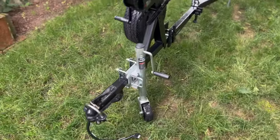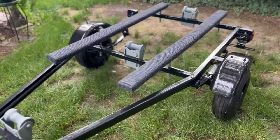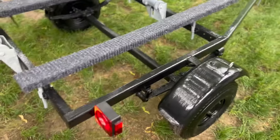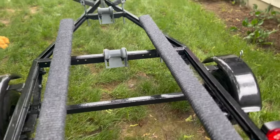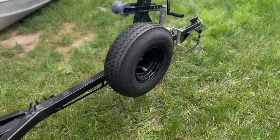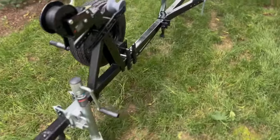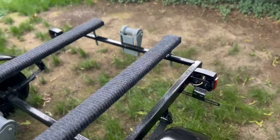Guys, this is the final product of the trailer - real exciting, so glad we got this thing done. Painted all the bolts on it so it's all finished up. Got the spare tire put on up here and everything is all finished. Everything works - really excited to get the boat on the water here soon.